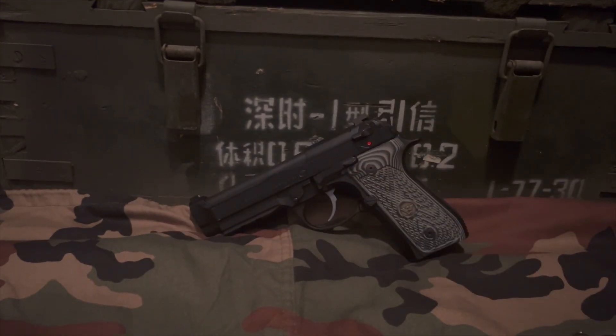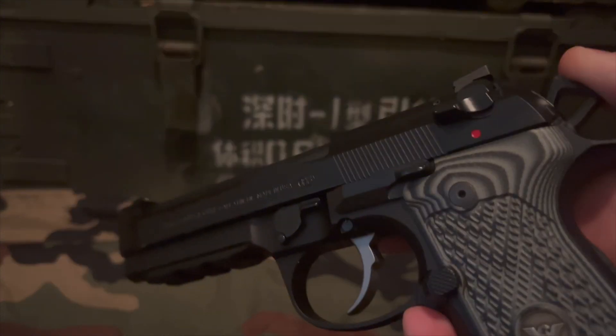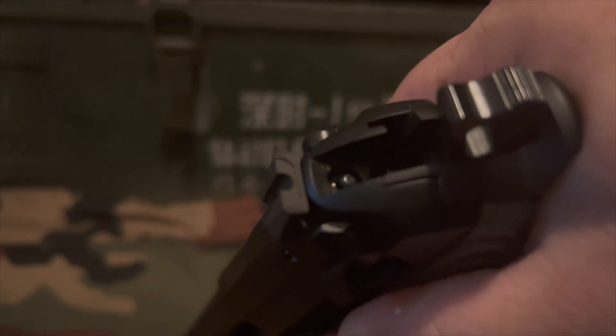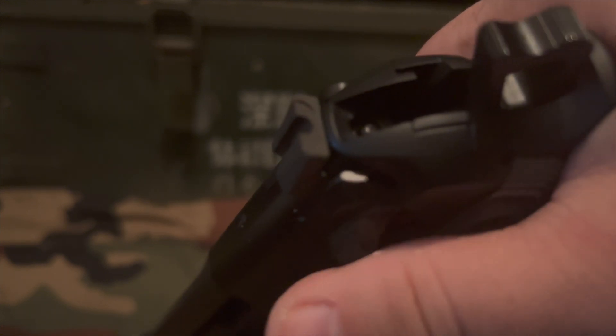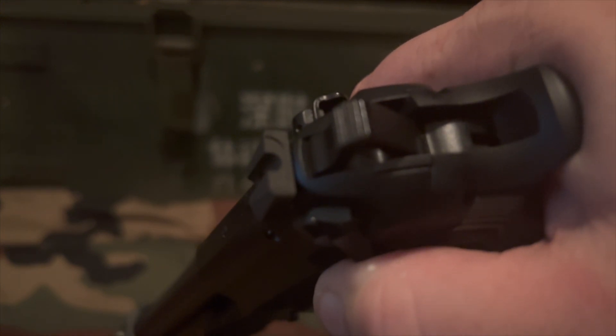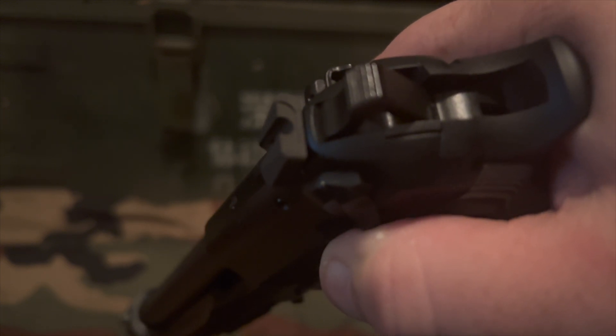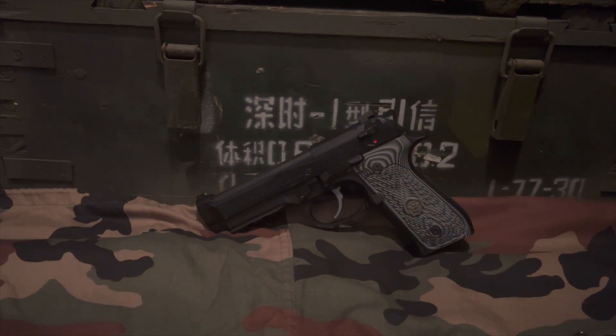It does not have a safety on it — this is actually a decocker only. When you have the hammer back and you decock it, you'll see the plunger that hits the firing pin move upward, and the hammer does not hit the firing pin at all. It's a pretty nice feature. On a tactical combat-style pistol, I don't really require a safety, so the decocker-only setup is perfect for my taste personally.